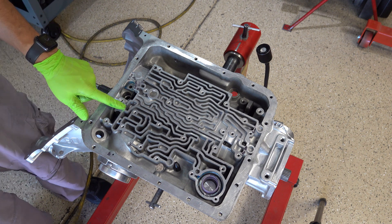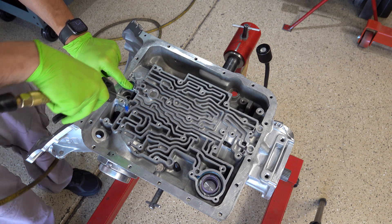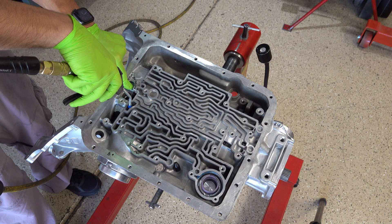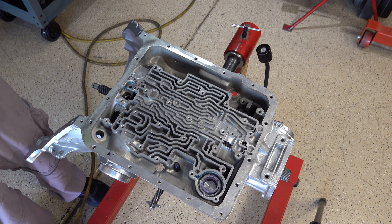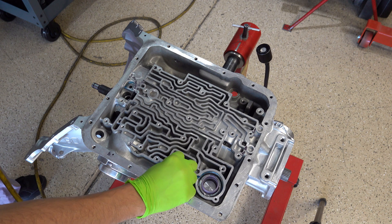Now we'll test the coast clutch. When we do that we need to plug the forward apply feed. That's good — again the usual amount of hissing owing to the fact that I'm not able to generate a perfect seal.